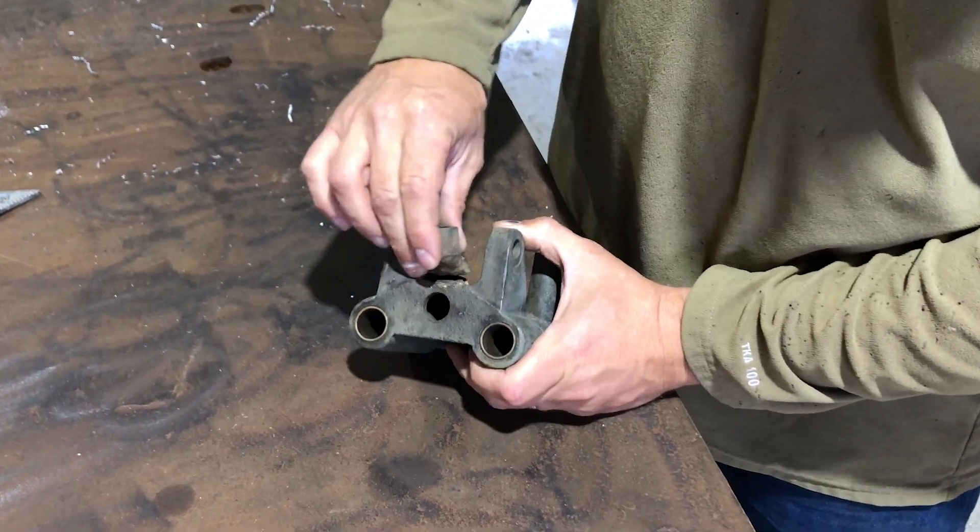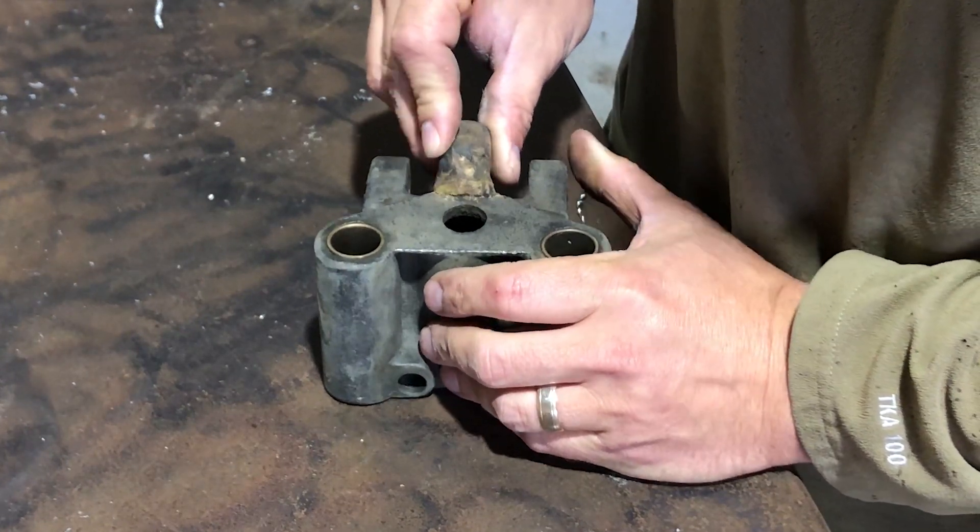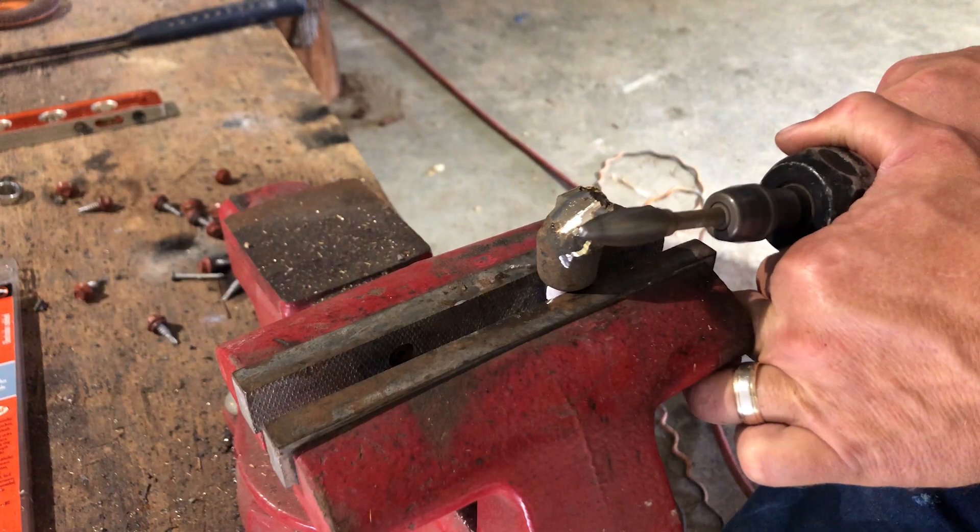You can see where somebody tried to braze the break in the cast iron. Who knows when this was actually done — it could have been 60 years ago. Hopefully my fix lasts as long as this one did.